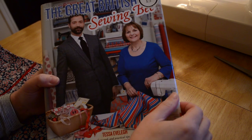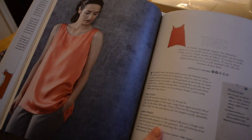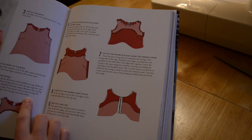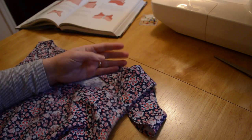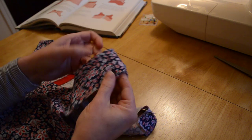Hello, I've been trying to make the tunic top from the Great British Sewing Bee and I was fine until I got to step 7 — stitch the facing in place along the armhole edge. I got really stuck and spent an evening trying to sort it out. I just managed to do it, so I thought I'd share it with you. This is what I did.